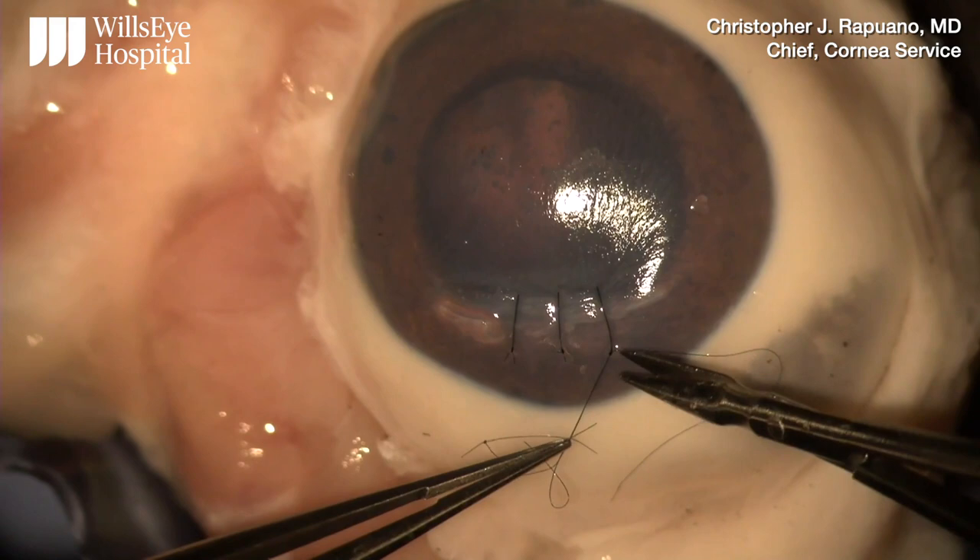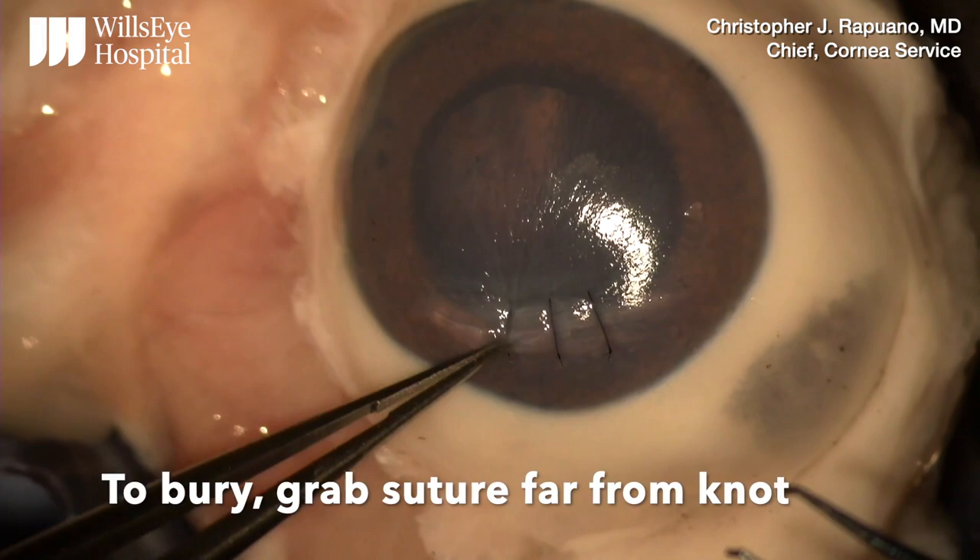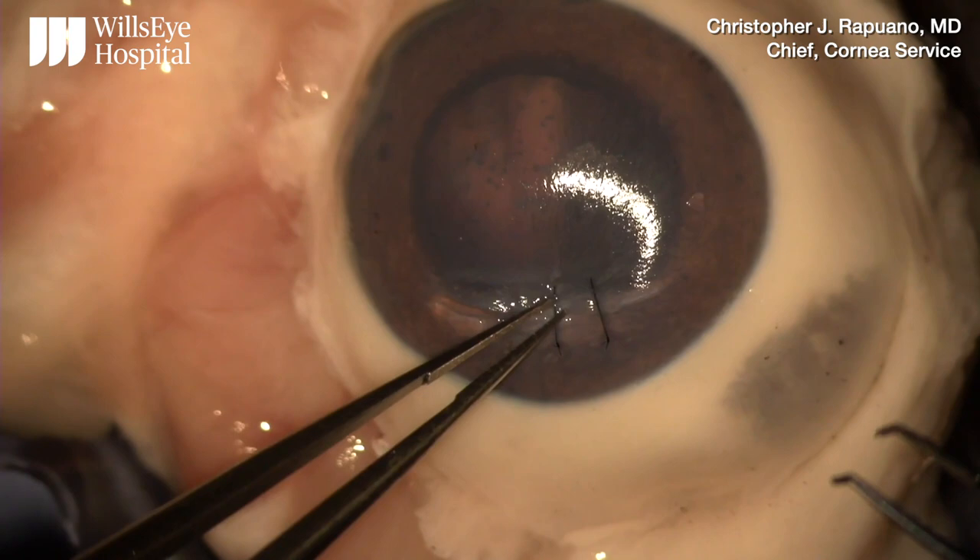To bury the knots, I grab the suture parallel to my tying forceps. I grab the suture far from the knot, and then attempt to bury it.